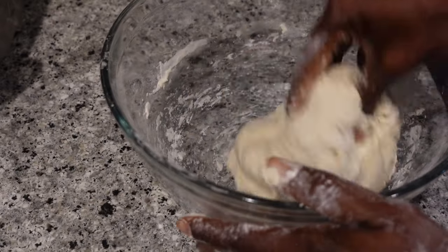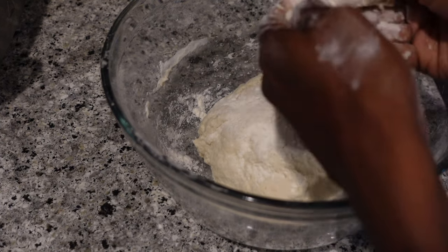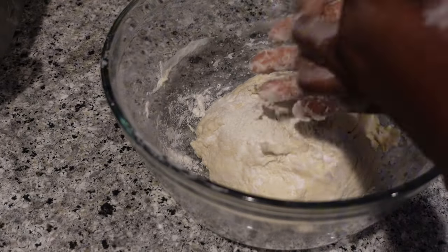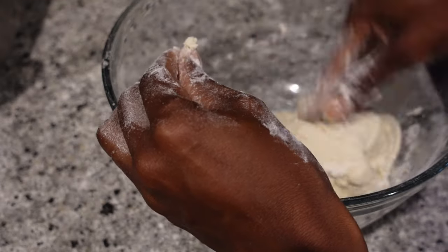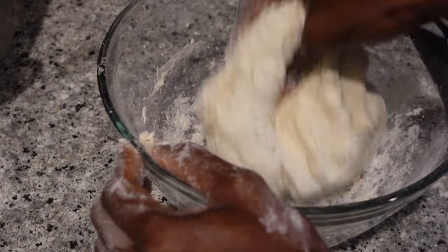Now that we're at a consistency I think is good, it's time to just let it sit. I cover it with a cheese box or a tea towel or something and put it in a cool corner, letting it sit for 30 minutes. After that I'll come back and start adding my add-ins.